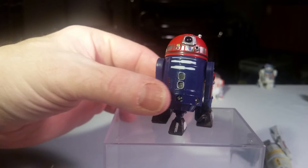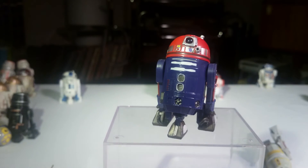And the next one is R4-C7, another one that I like a lot. Yeah, it's got kind of odd colors — those are nice colors. And this was a Target exclusive, so it came in a four-pack with a bunch of other stuff.